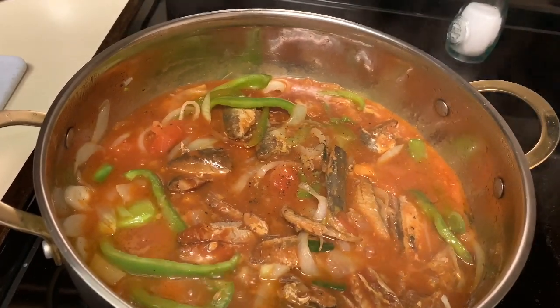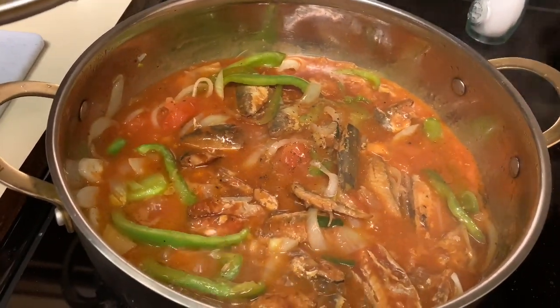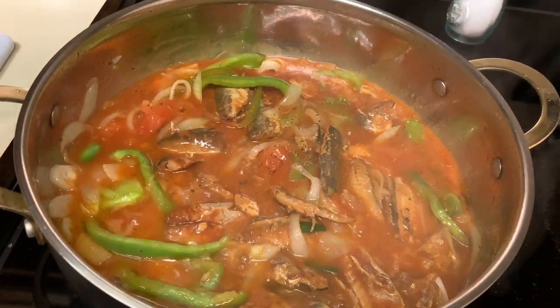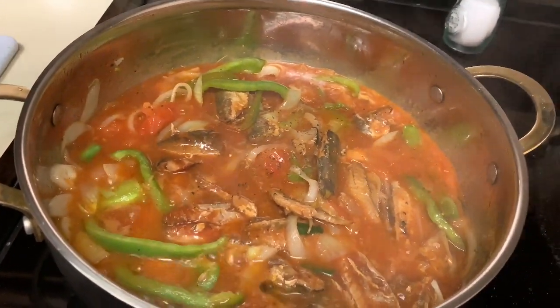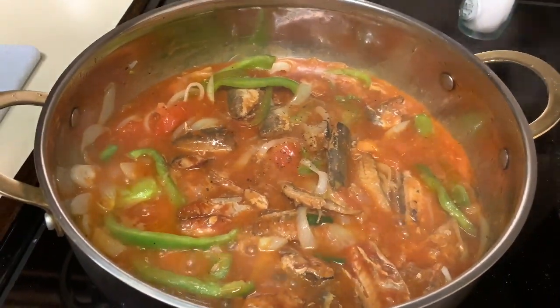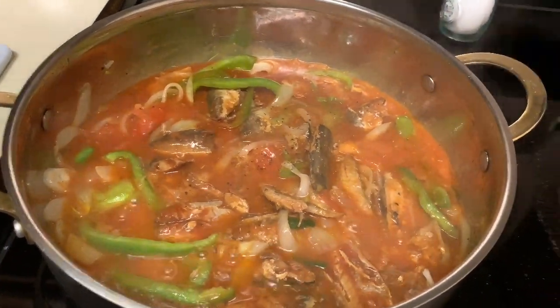I don't need to show you guys how to cook rice — y'all know how to cook rice, right? If y'all need me to show you how to cook rice, just let me know in the comment section below. I'm going to plate my rice and show you guys the finished look. Stay tuned.